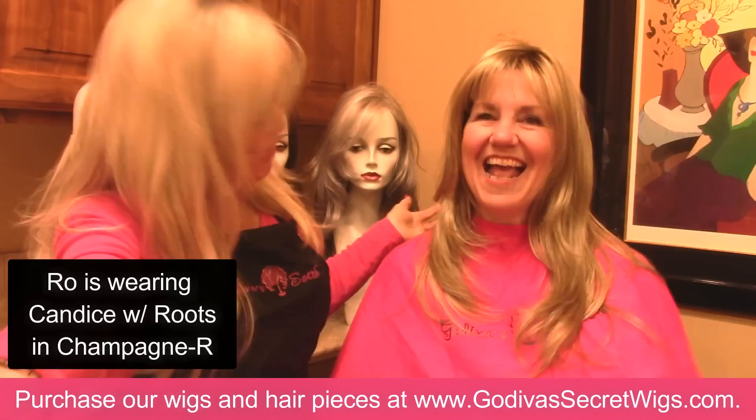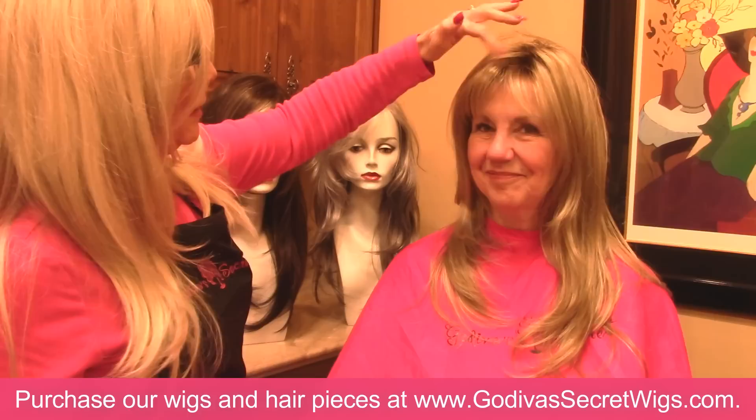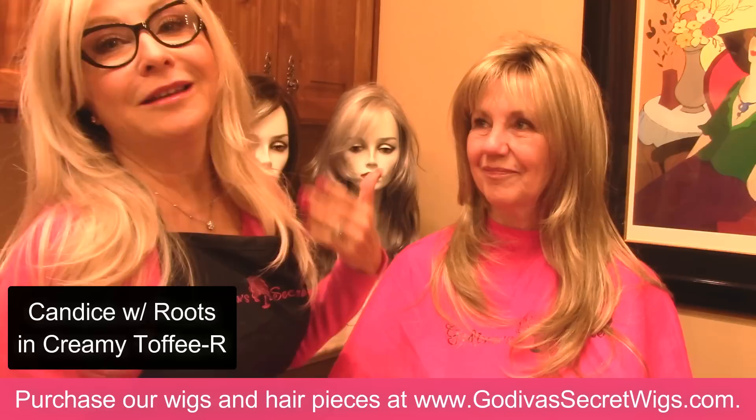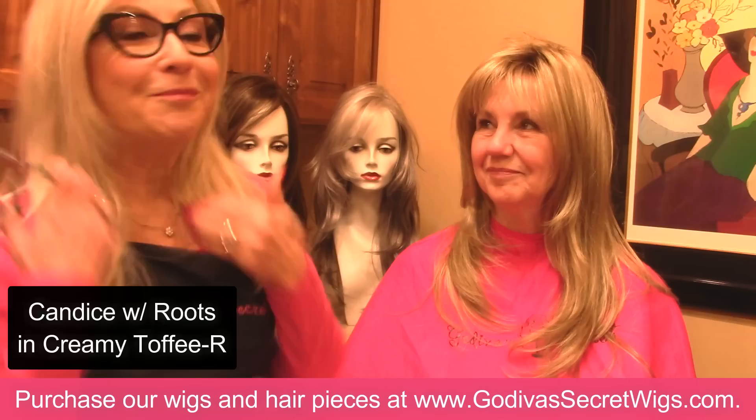Hi, I'm Rochelle with Godiva's Secret Wigs and I have Carmella with me. Say hi to everybody. Carmella is a new consultant in St. George, Utah, and so we're going to trim some Candace wigs in different lengths so you can see how easy it is to do. I've already trimmed a little bit of bang right here, always starting lower than I think the bang should be and slowly working my way up. We have other tutorials on our 400-plus YouTube channel — just look up Godiva's Secret Wigs.